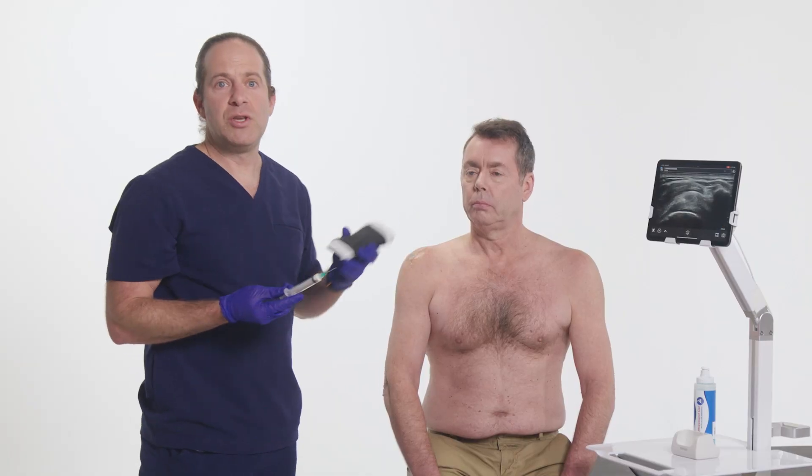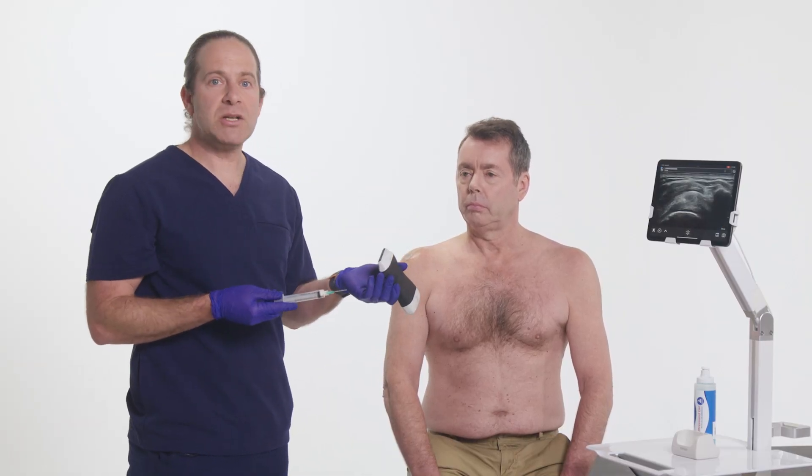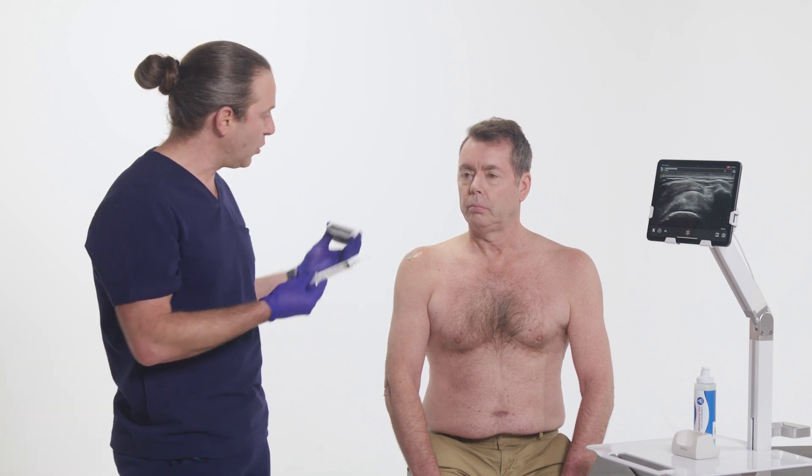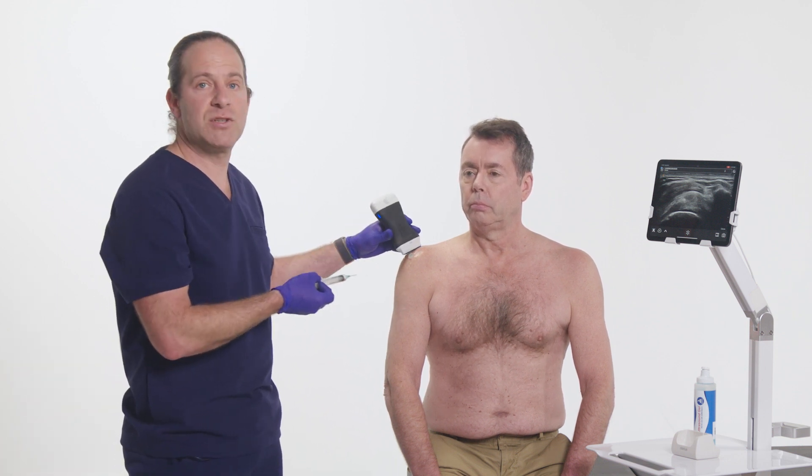With Voice Control, you can see that I don't ever need an assistant or to put down my scanner during the entirety of the procedure, allowing me to focus on my patient and doing the best and safest job possible.